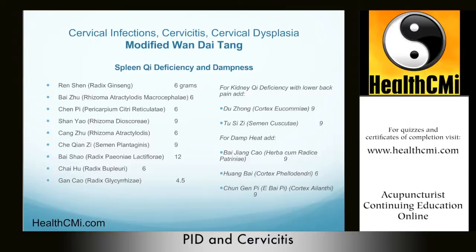If there is kidney qi deficiency with lower back pain, we add Du Zhong 9 and Tu Si Zi 9. If there is damp heat, we add Bai Jiang Cao 9 grams, Huang Bai 6 grams, and Chun Gen Pi 9 grams.